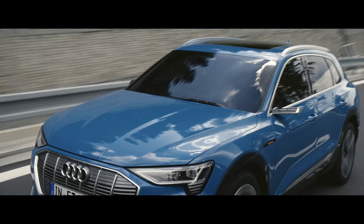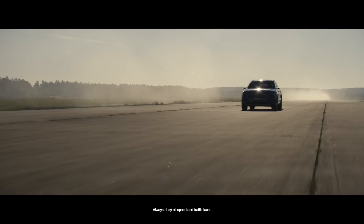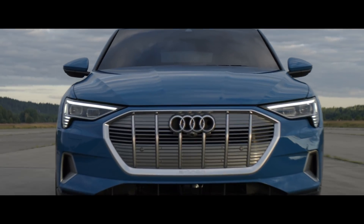Our Audi e-tron is an SUV, but for a special period of time we can put much more current into the machine. It accelerates like a sports car. This is the boost mode — we can really power forward. The first few seconds you can beat almost everything.